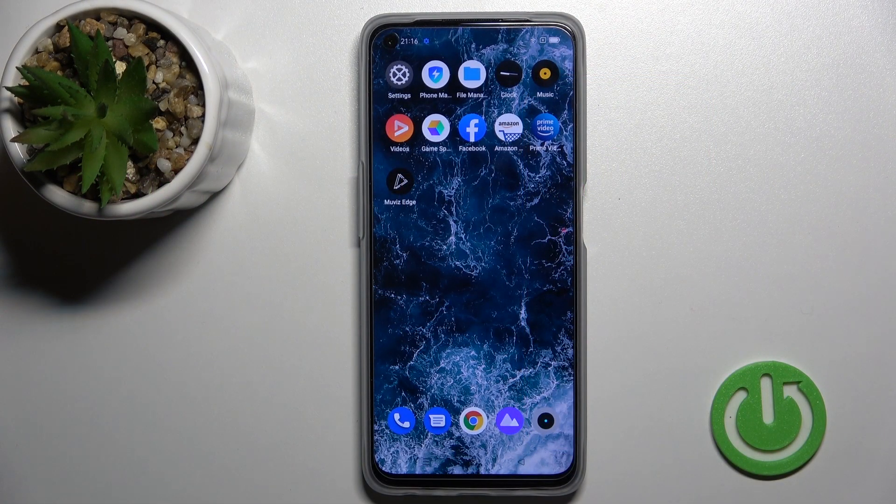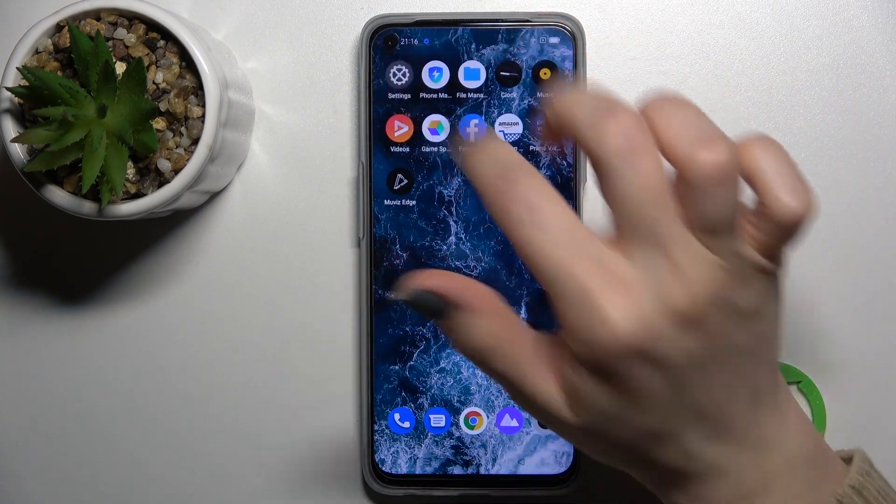Today I have the Realme 9i and I'll show you the fingerprint scanner test on this device. First, we should set up the fingerprint here.